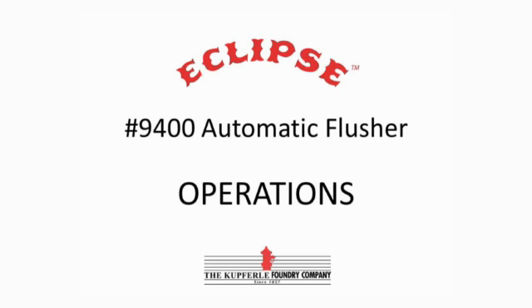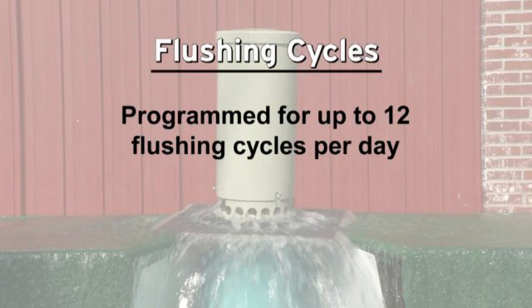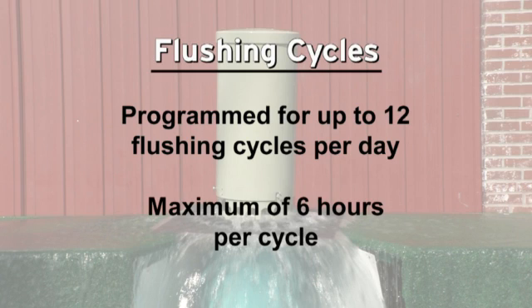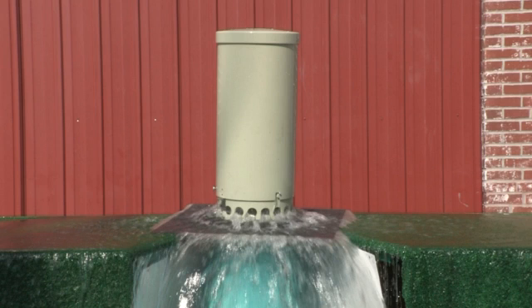The hand-held controller for the Eclipse 9400 can be programmed for up to 12 flushing cycles per day with a maximum of 6 hours per cycle. Or a manual flush can be performed, as we will demonstrate here.